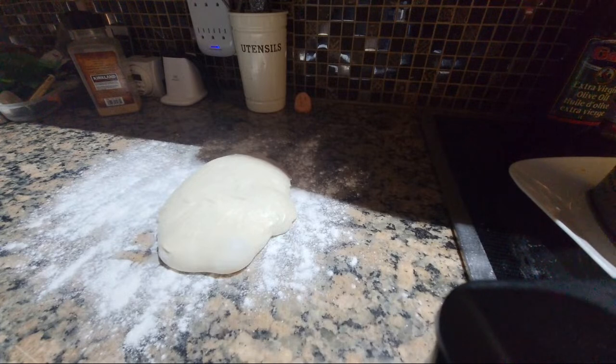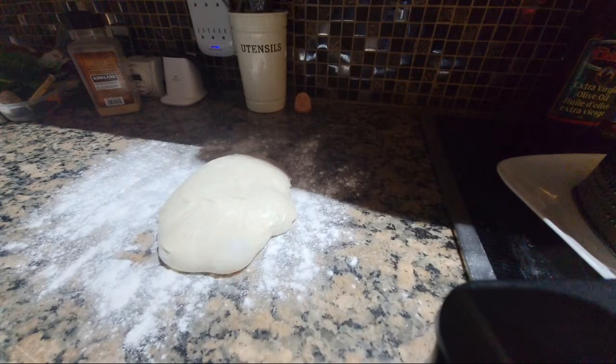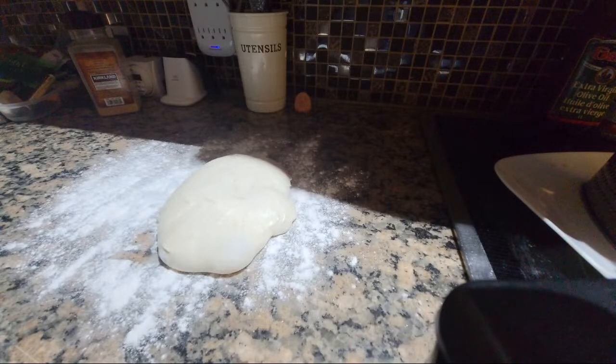I think we're going really super light on the toppings — I think it's a cheese pizza tonight. With herbs, garlic, and olive oil. I was going to say a dash of sea salt, but I'm not doing that. We're going to cut back on the salts. Quite important.